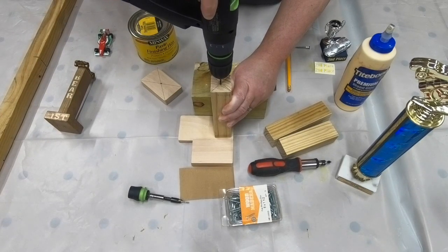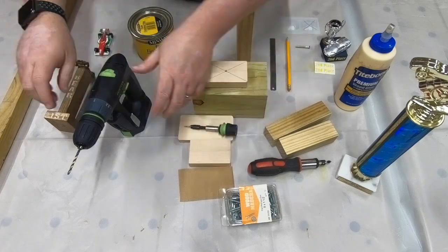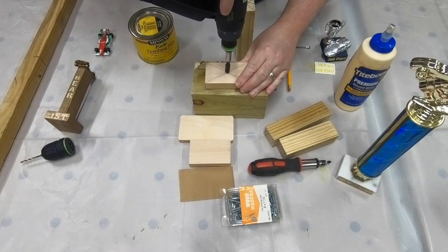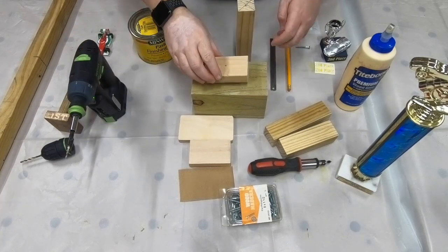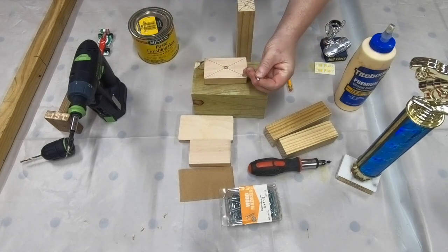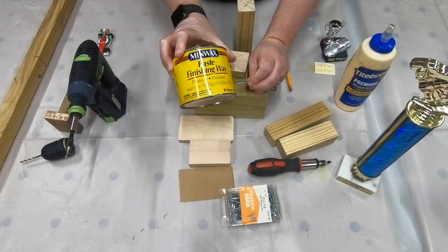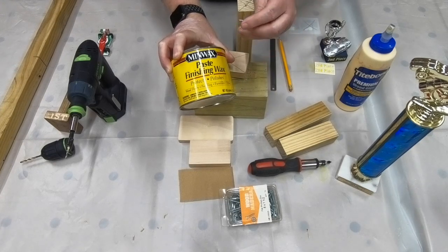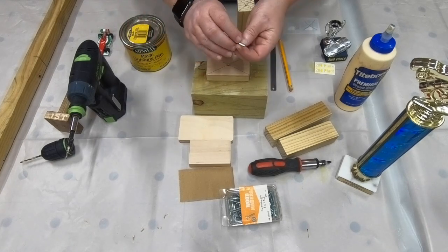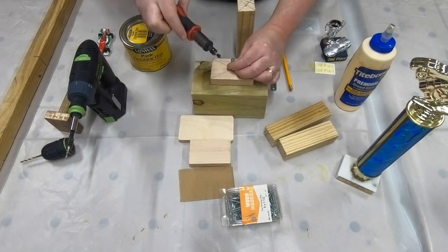Now we have our base and our column. If you have the ability to do so, go ahead and countersink the hole — switch out the bits and countersink that. Now let's get our screw started. One little trick: if it's hard to screw in, take some paste finishing wax that you would use on furniture and run that right along the threads. If you don't have finishing wax, you can do this with a bar of soap as well — just run those threads along the soap and it'll make it a lot easier to screw them in.